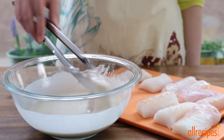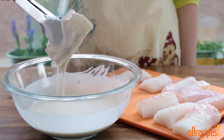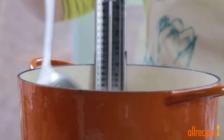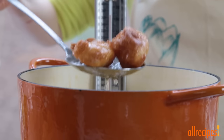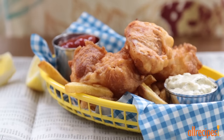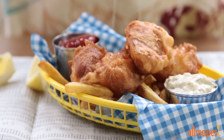Dip your favorite variety of fish and fry it golden brown. Get creative — try using this unbelievable fish batter for chicken, vegetables, or even cheese cubes.